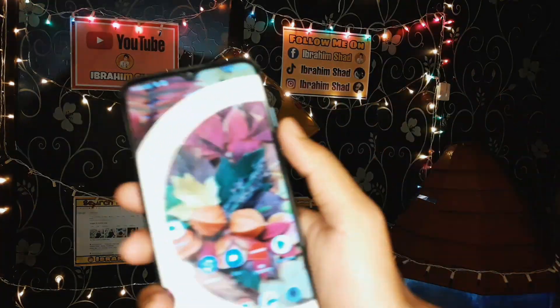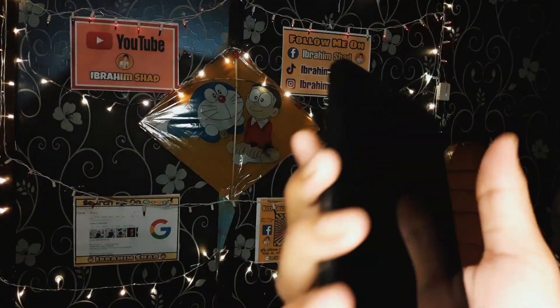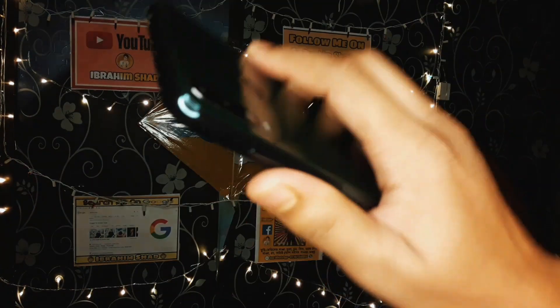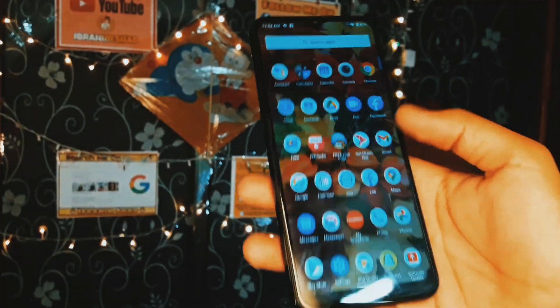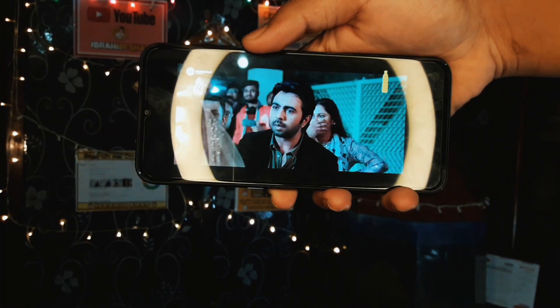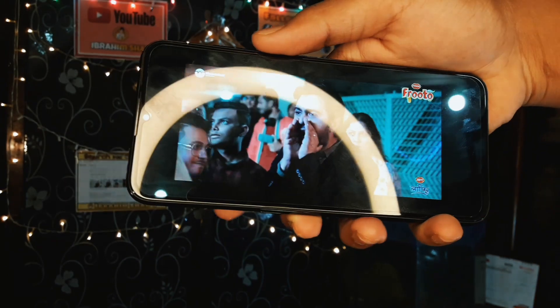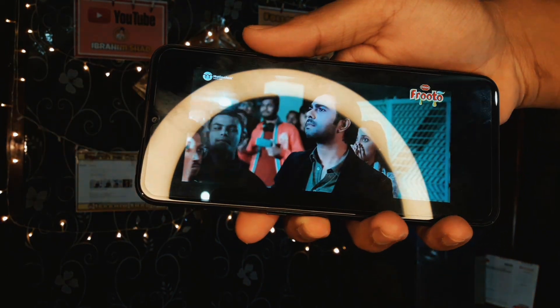The phone comes in 3GB RAM with 32GB ROM and 4GB RAM with 64GB ROM variants. It also features a fingerprint sensor, face lock, dual SIM, and 4G standby — making it a very good phone overall.